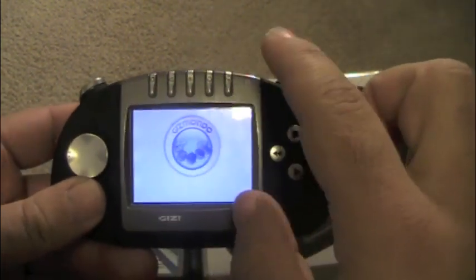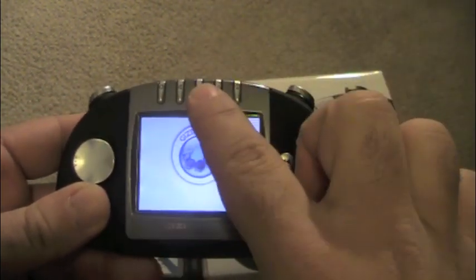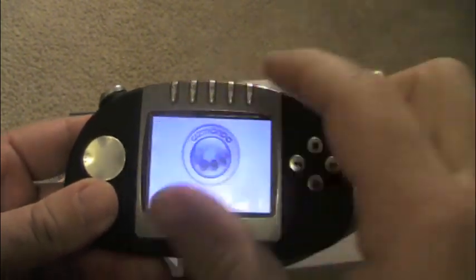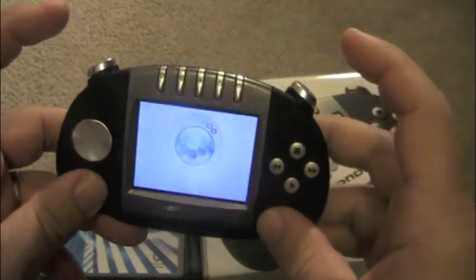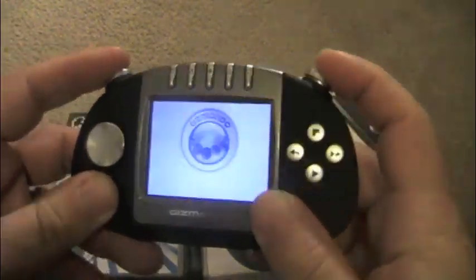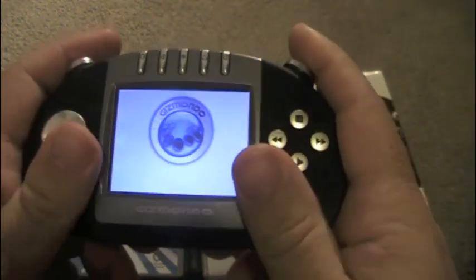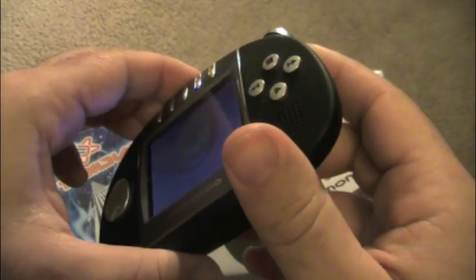These buttons here, they call them key buttons. This is your on/off, this is your alarm, this is your brightness, this is your volume, and this is your home button so you can go back to home. And then these are your right and left bumpers. You got these little nice dents here where you can put your thumbs in — it actually handles very well in your hands. I will give them that.